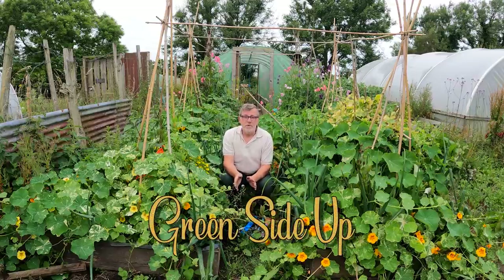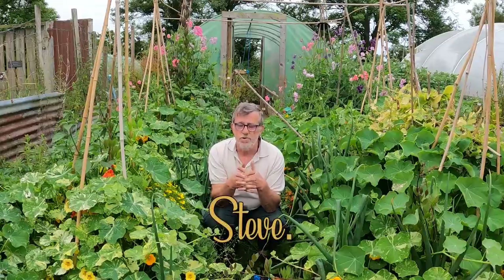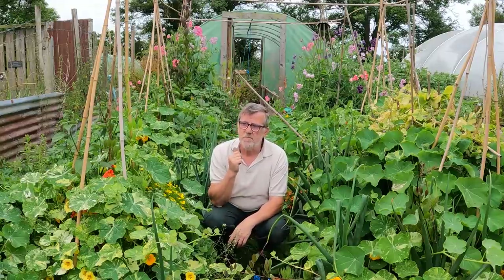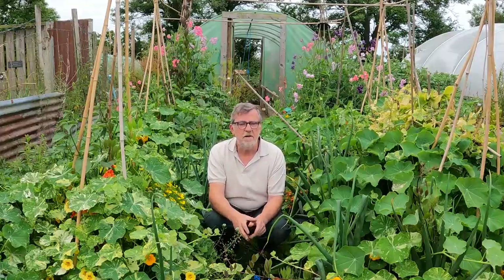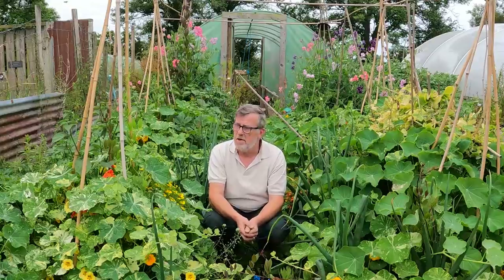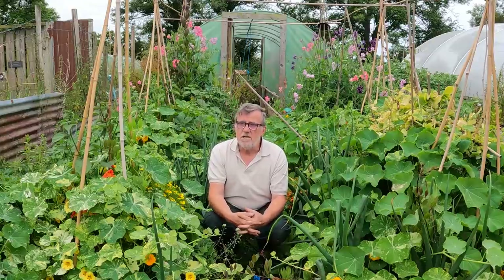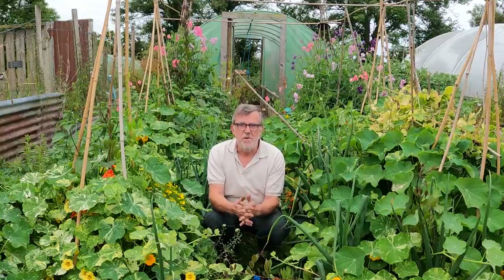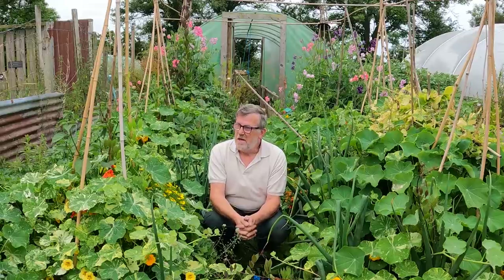Hello everybody. I thought I would continue with the tour today and the whole tour will be the three polytunnels - we'll go through all of them. We'll start in this little one here; I know we've only just recently planted it up but we'll have a quick look and then do the other two tunnels. And then later next week or the week after we'll do the rest of the plot tour covering all the back area. I'm filming this early just in case this heat gets a bit savage today.